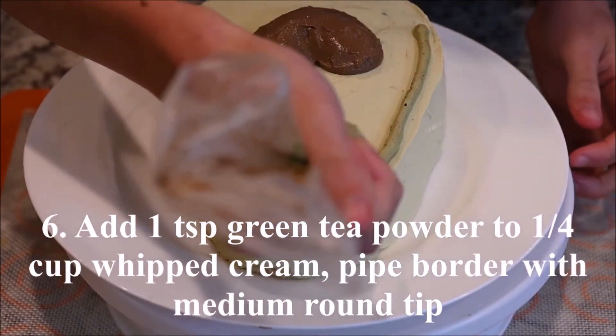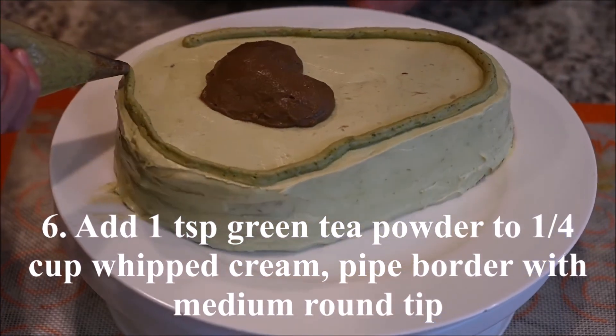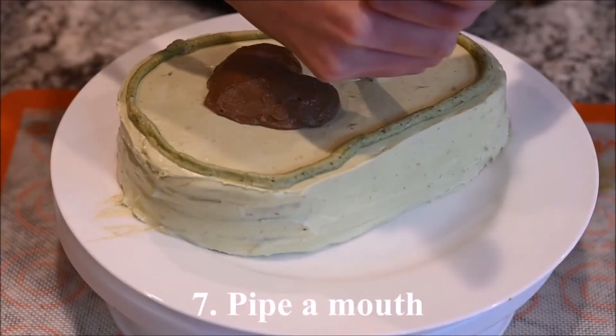Add one teaspoon of green tea powder to a quarter cup of whipped cream and pipe a border around the cake with a medium round tip.